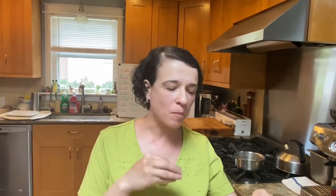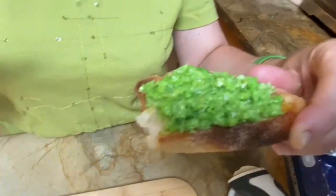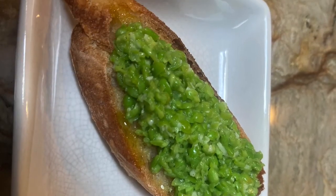It's nice and light, sweet, a little bit salty — it's nice and well-balanced. Make some pea crostini and enjoy! Have a great day.